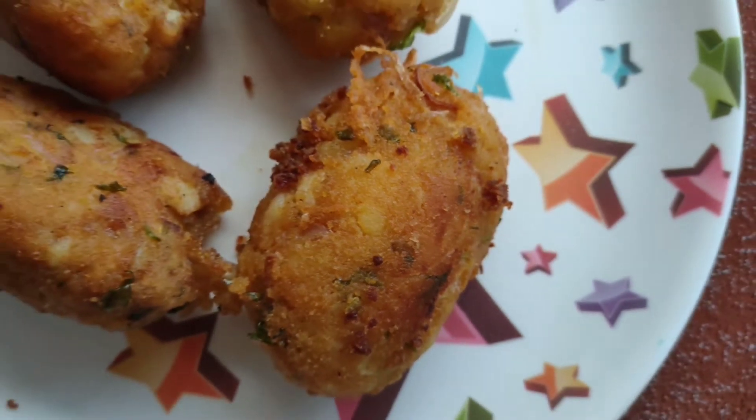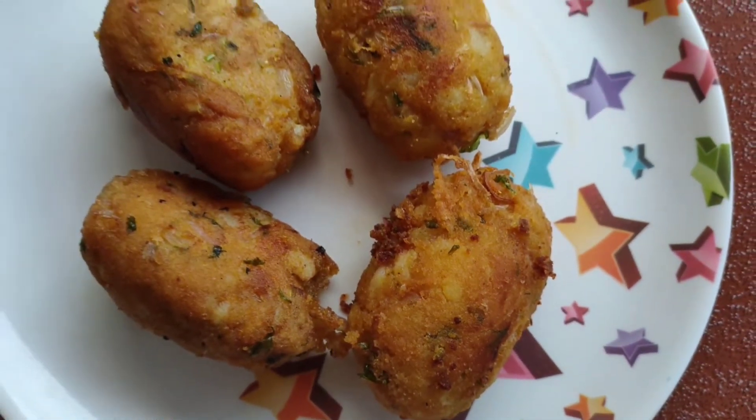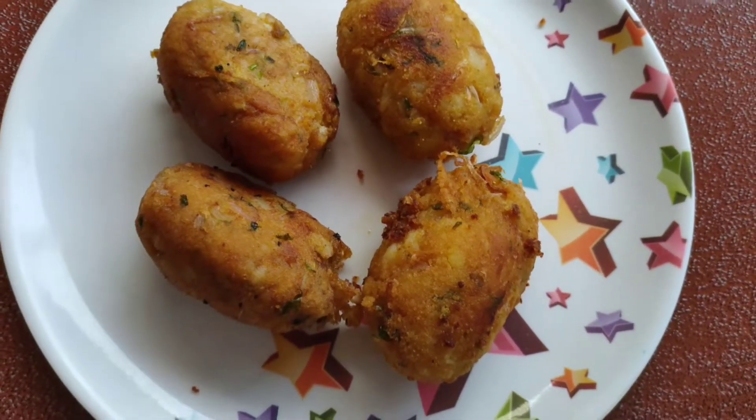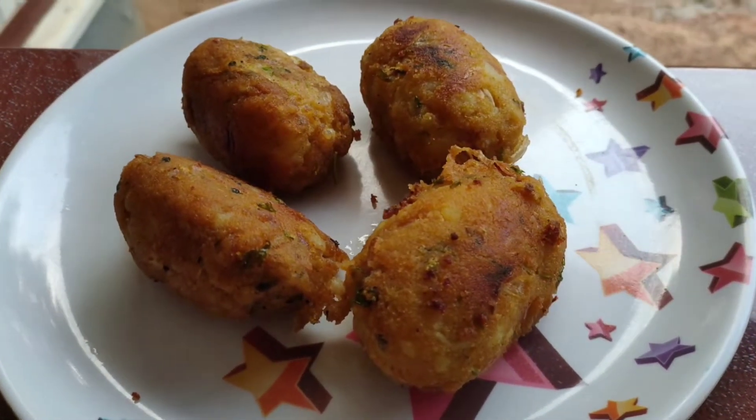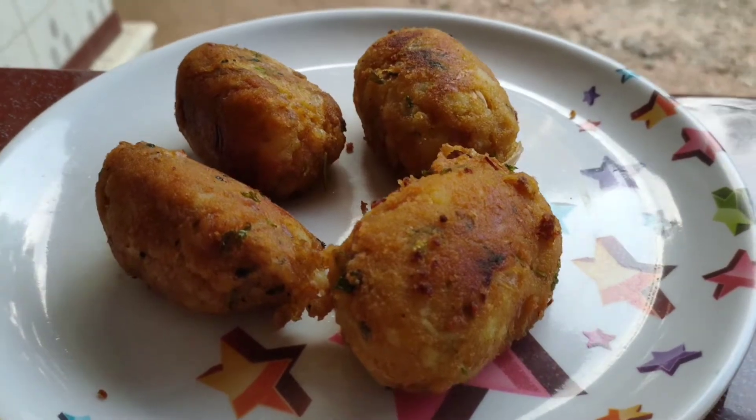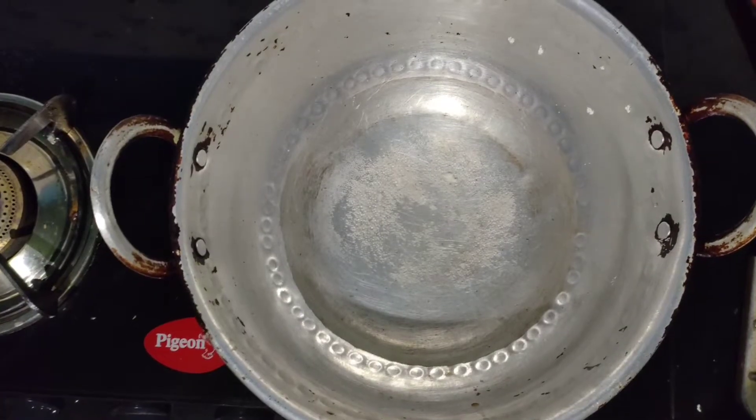Hello all, welcome to KA Vlogs, hope you all are doing good. Today I'm here with a new recipe — rava egg balls, which is a really cool recipe that you can make in less time.